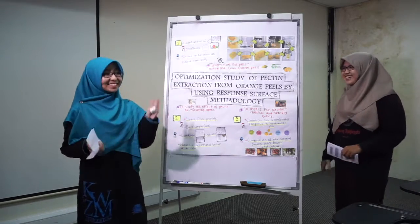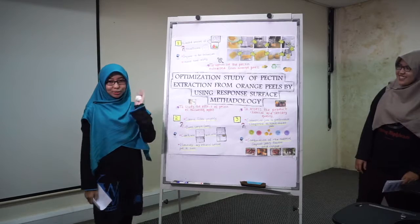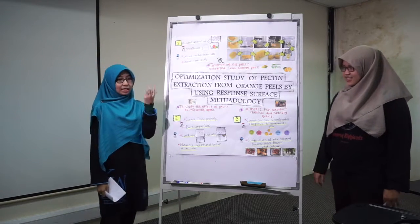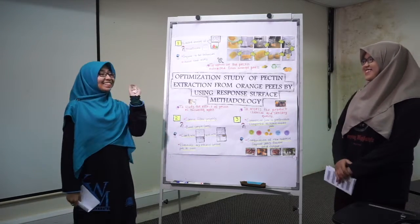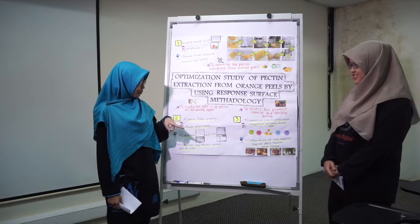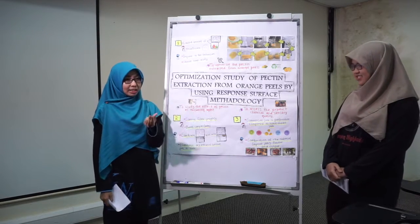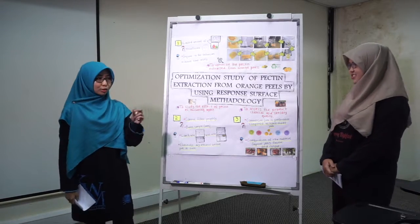The second problem encountered during the extraction process is that the student cannot filter the extracted pectin properly. The solution is to replace the vacuum filter or filter paper by using a plastic strainer — an ordinary one — and a mesh pump which is used to make coffee.